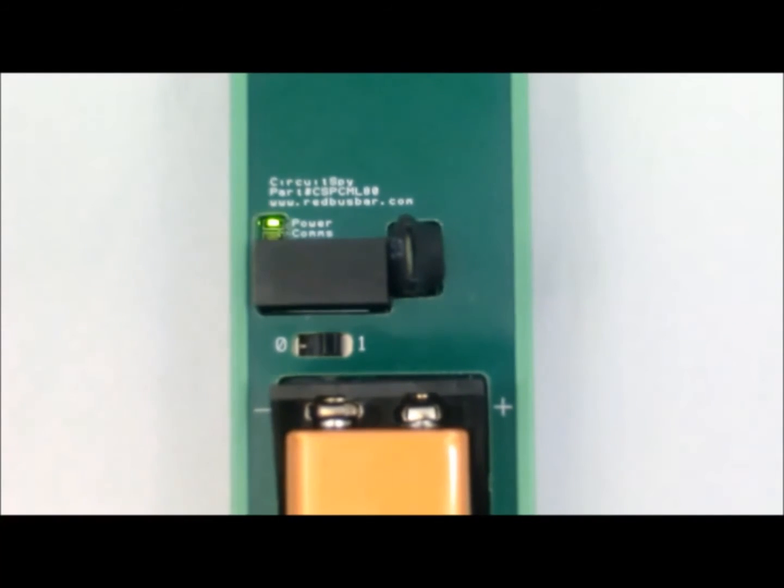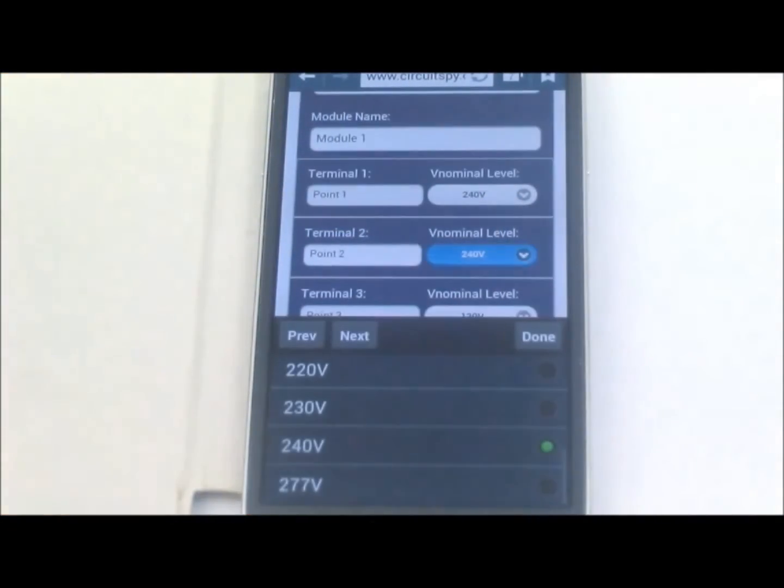The white LED should now be flashing on each CircuitSpy transmission. Navigate to the configuration page and set your nominal voltages and voltage type.